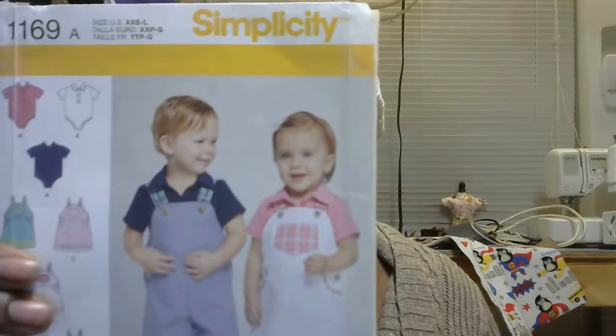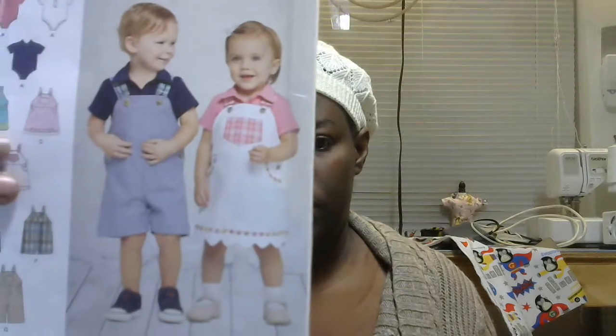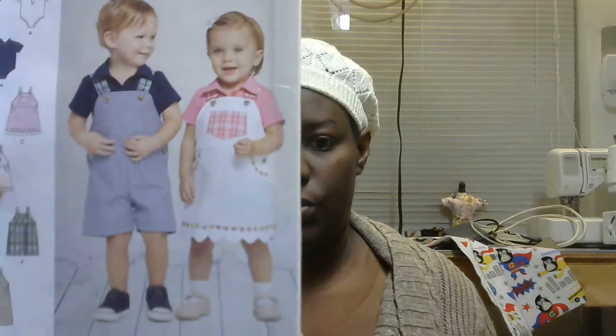Morning. Hi. I am trying to decide on something, so I was thinking you guys can help. So what I'm trying to do is create this pattern for my son, who has outgrown the pattern. This is Simplicity 1169, and I am doing the little boys thing, which is view B, as you can tell.